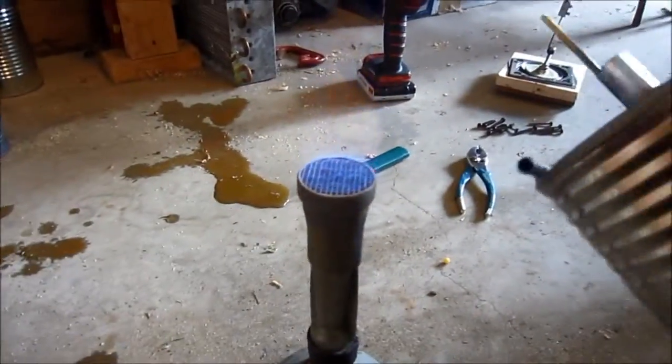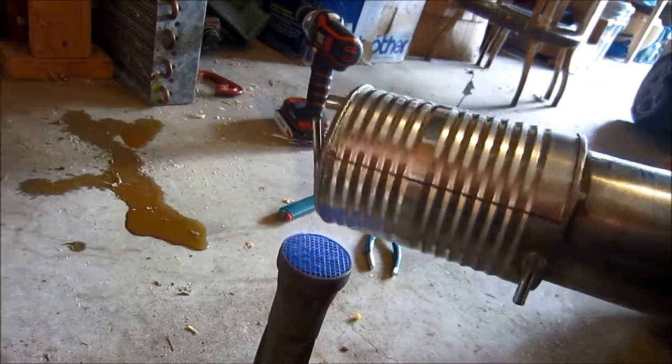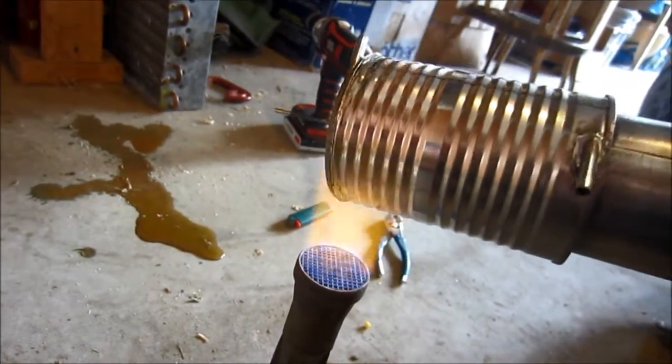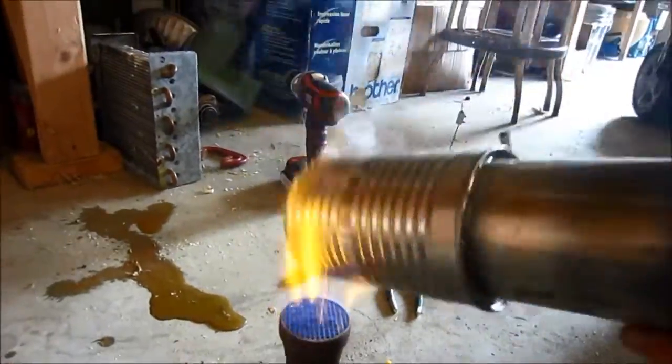Now I'm just going to put it in my natural gas torch here, my Bunsen burner, and heat it up and melt the solder, hopefully, and it should all come apart — at least that's my hope. Some stuff is falling off there, but it's not all coming off yet.